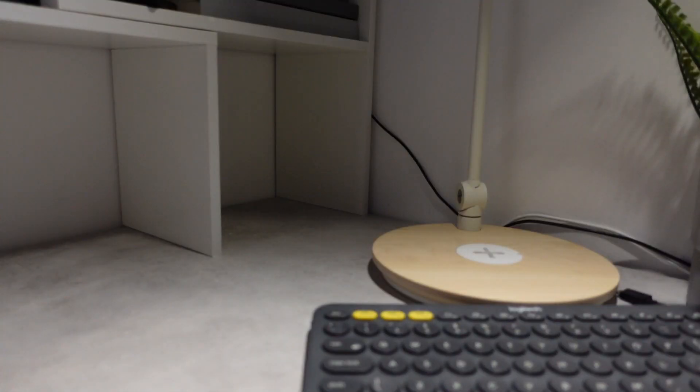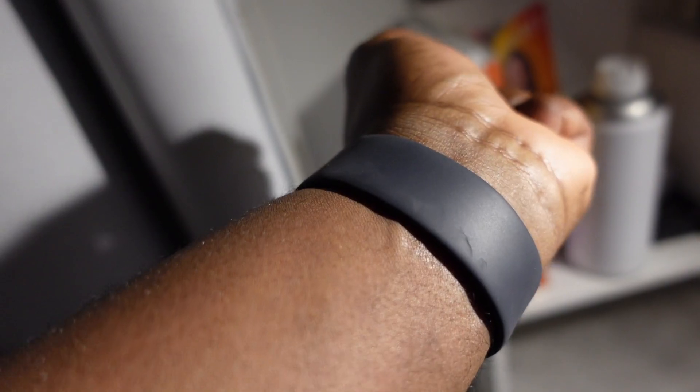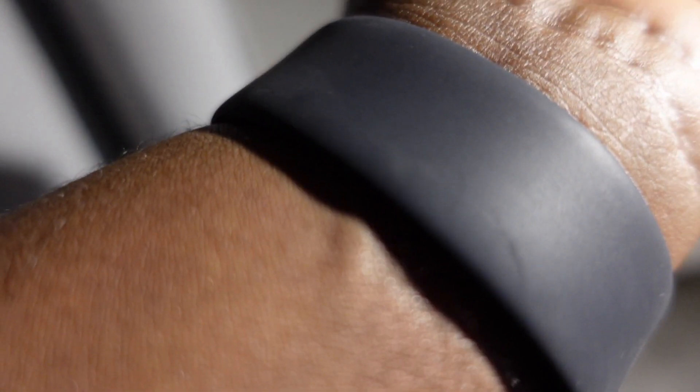The first thing to talk about is the fit. Fit-wise, it's basically been the same from day one, which to be honest is a bit of a surprise because I was actually expecting that it might have loosened slightly. But in fairness, it still fits the exact same — the same tightness or looseness — it fits perfectly still.